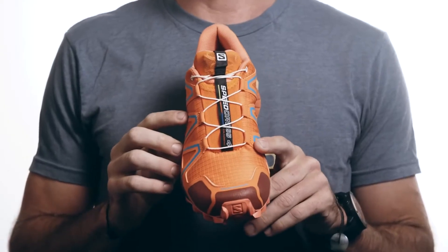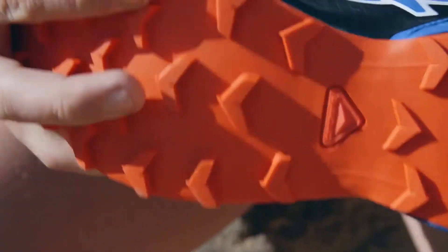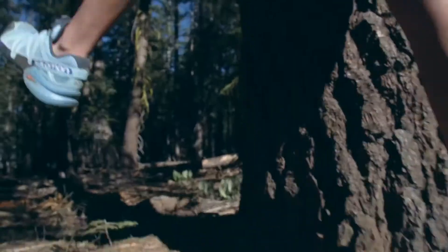Guys and gals, this is the Speed Cross 4. The Speed Cross 4 is really designed for everybody. It's a really capable shoe — a shoe for the people, for advanced technical runners, and for beginners. It does anything, anywhere.